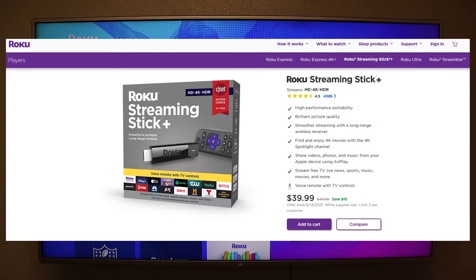Alright, so it's very easy — you can find a Roku Streaming Stick on Amazon, Walmart, and Best Buy.